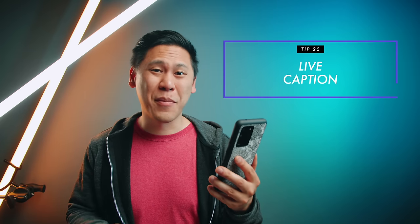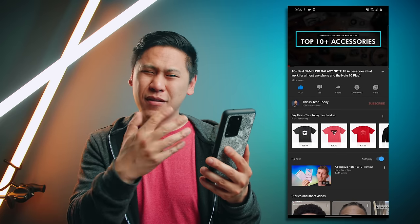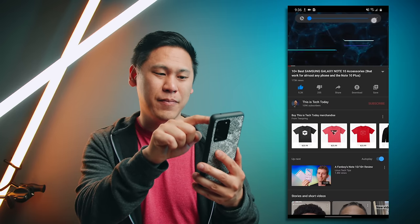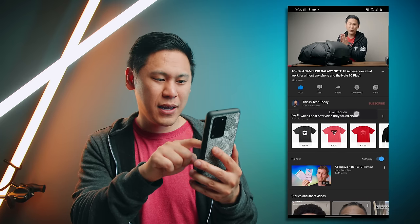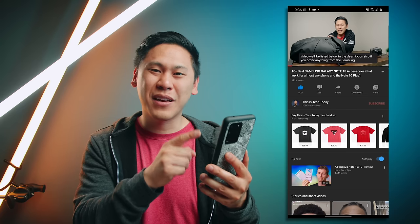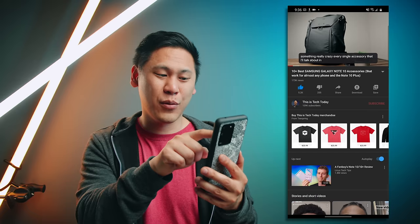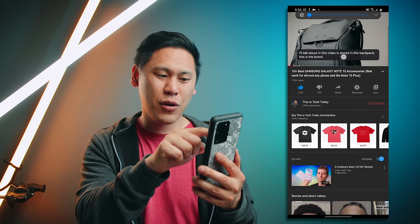Tip number twenty is quite mind blowing. Maybe you're watching a YouTube video or podcast and you can't really listen to it — you just need to read it. If you hit the volume button and click on the down caret, you'll see the option for live caption. You'll get a box that transcribes what's happening in the video live on your phone natively. You don't even have to be connected to the internet for it to work. To get rid of it, go to the volume button again and turn it off, or drag it down and turn it off that way.